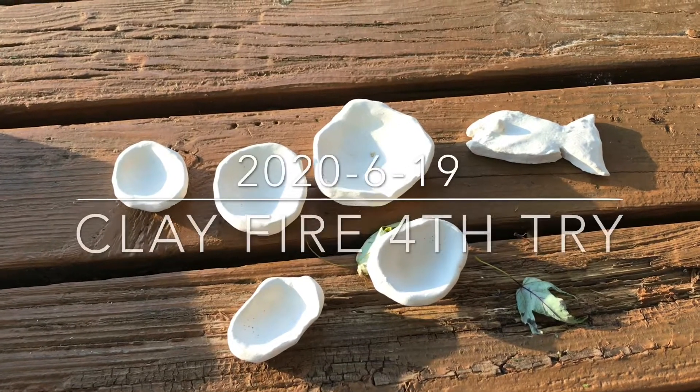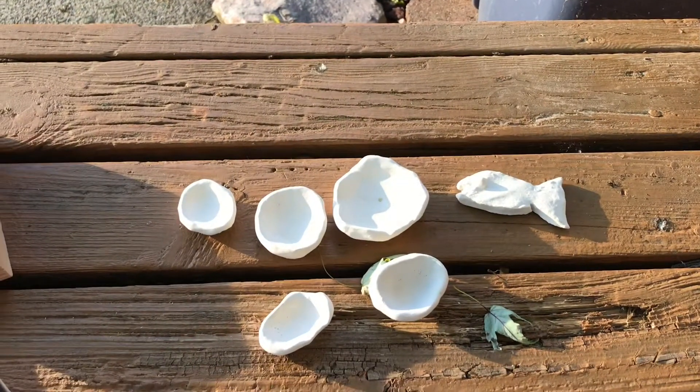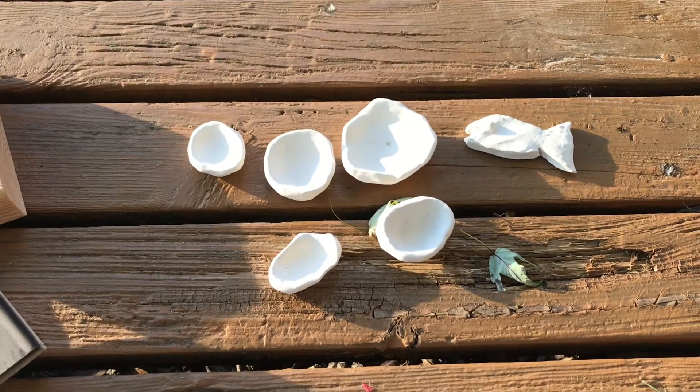We're going to try firing these clay pieces tonight. They have been coated with glazing, but I did it a little bit too early before firing for the first time, so let's find out how it's going to come out.